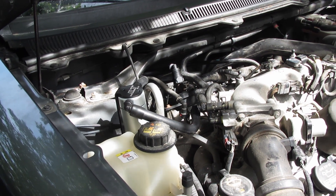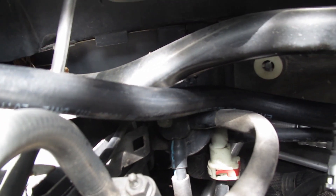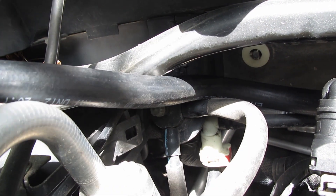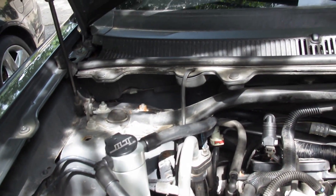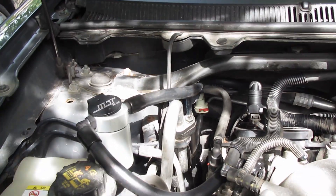The hose actually just kind of loops in and behind the strut tower brace and goes in here. I'm not sure how these fittings are made - they're not like AN fittings. I'm sure I could shorten that hose up, but for now we're just going to leave this and see how it works.